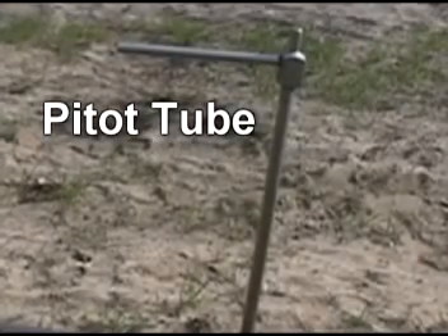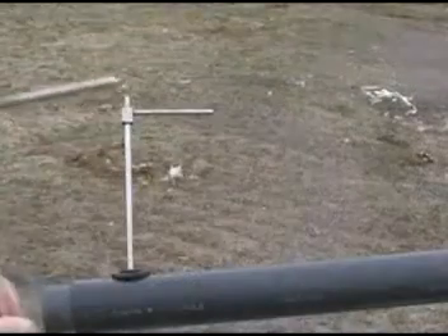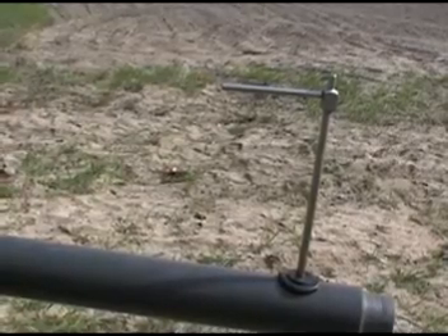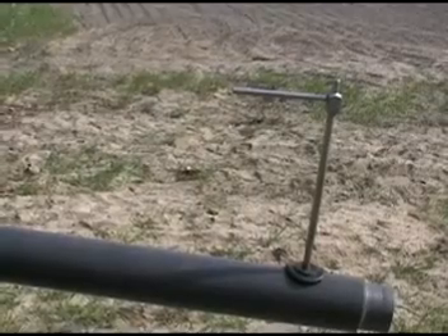The last measurement device we will demonstrate is the pitot tube. They come in a variety of configurations, so yours may not look like this one. This is the Dwyer 160 series pitot tube. The tube has a sensing end that goes into the gas pipe, usually a stopper of some sort, and a section that sticks out of the pipe to connect the sample hoses to. If your pitot tube is not already inserted into the pipe, find the opening in the pipe, remove the stopper, and insert your pitot tube.